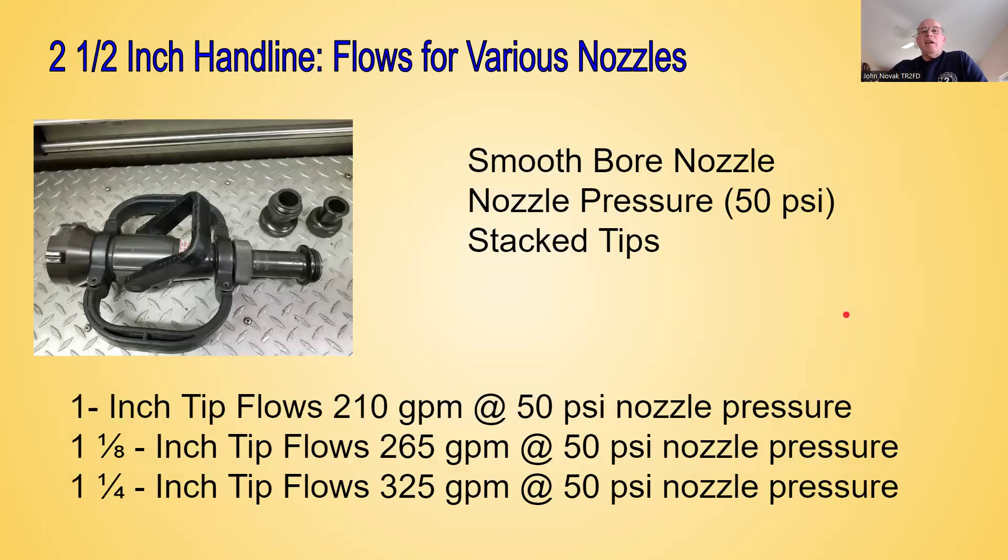Smoothbore nozzles for two and a half inch hand lines. With the smoothbore nozzle we use tip sizes, and because it's a smoothbore nozzle, we're using a nozzle pressure of 50 PSI. This is a stack tip nozzle. The one-inch tip at 50 pounds nozzle pressure flows 210 gallons per minute. The next tip size up is an inch and an eighth — at 50 pounds nozzle pressure that flows 265 GPM. The last one in our stack tip is an inch and a quarter tip, which flows 325 gallons per minute at 50 pounds nozzle pressure.